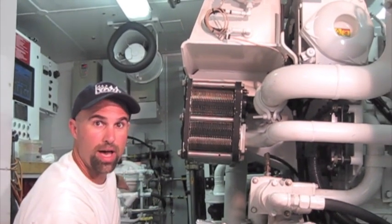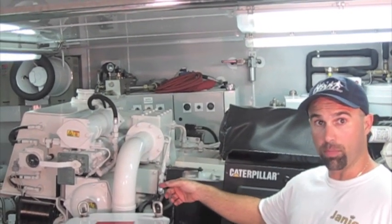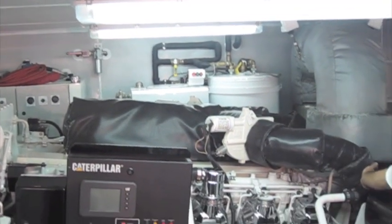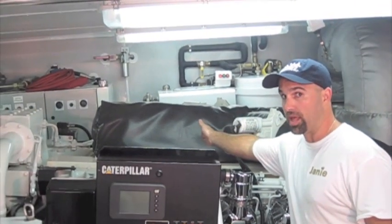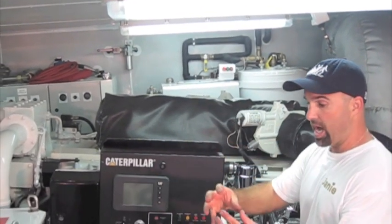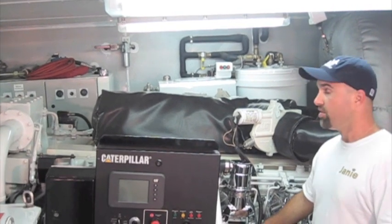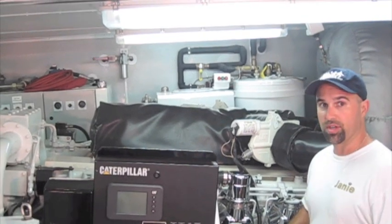The heat goes right out the back of the boat through the seawater. After the seawater leaves the raw water pump, it is delivered into what is called the aftercooler. The aftercooler is where the hot air off of the turbochargers enters and is cooled by the seawater. Once that hot air is cooled, it brings the oxygen molecules together to cram as many oxygen molecules as you can into the cylinders for better performance, better fuel efficiency, and a higher combustion ratio all the way around.